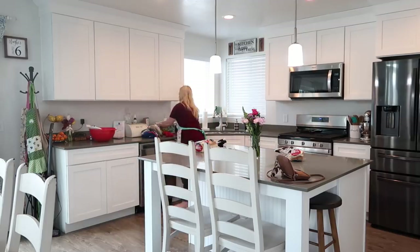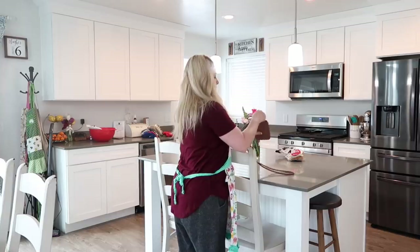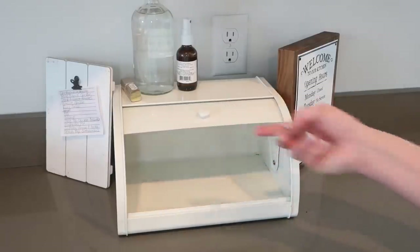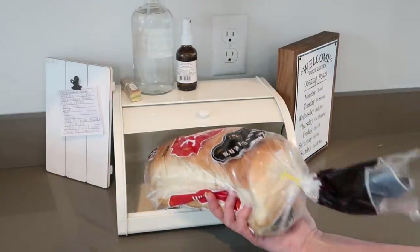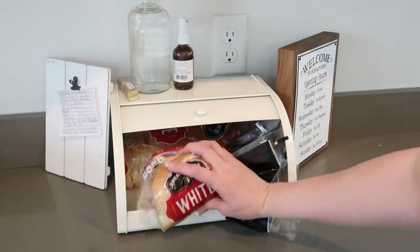I hope you all had a wonderful Mother's Day — the kids were amazing, breakfast in bed, and they helped get the house clean. It was so sweet. This bread box is from Michael's — I've been asked a few times. I got it, I want to say, at the beginning of the year at Michael's.